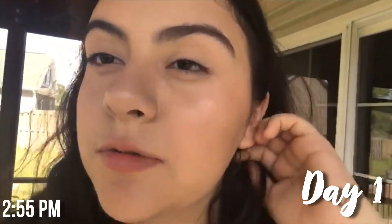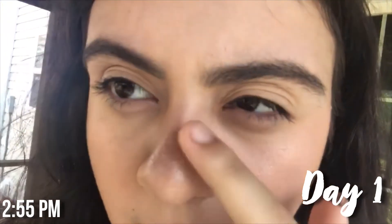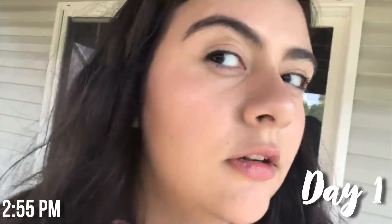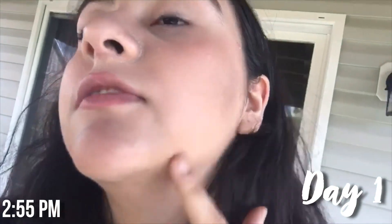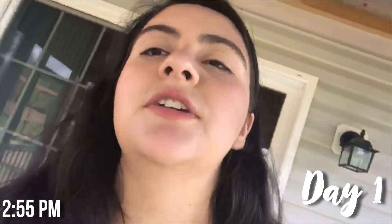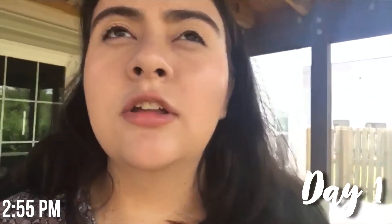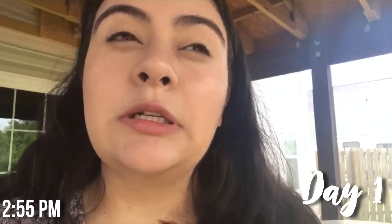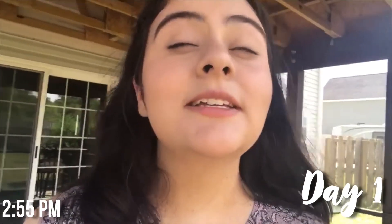I just got home from school and this is how my foundation looks. It separated a little in some places, but it always does that — it separates on the high points of my face. I've been wearing this foundation since about 6:55 and right now it's 2:55, so that's about 8 hours. I'm still going to leave it on until around 5 p.m. and check back in.